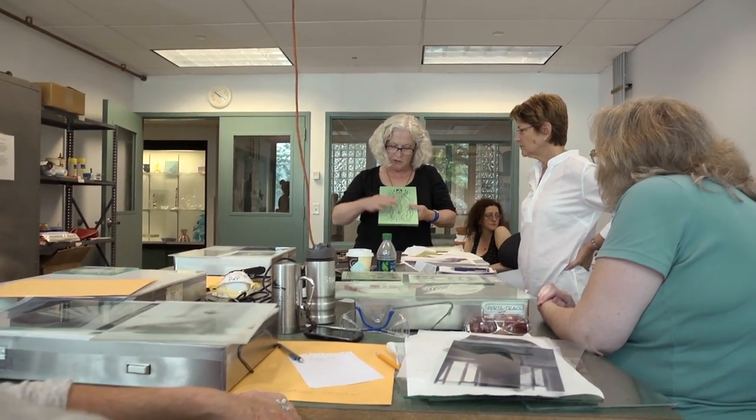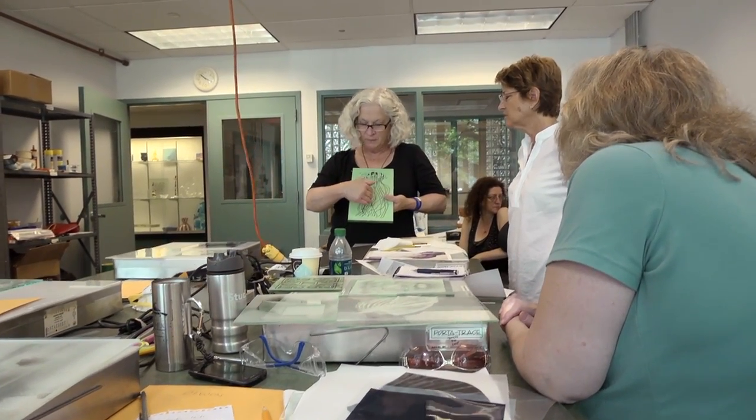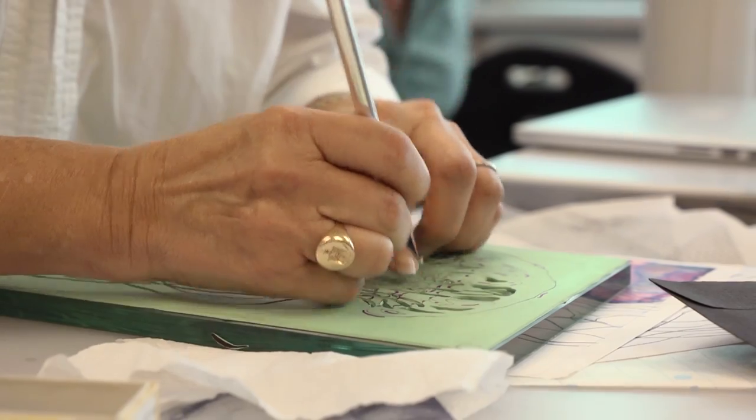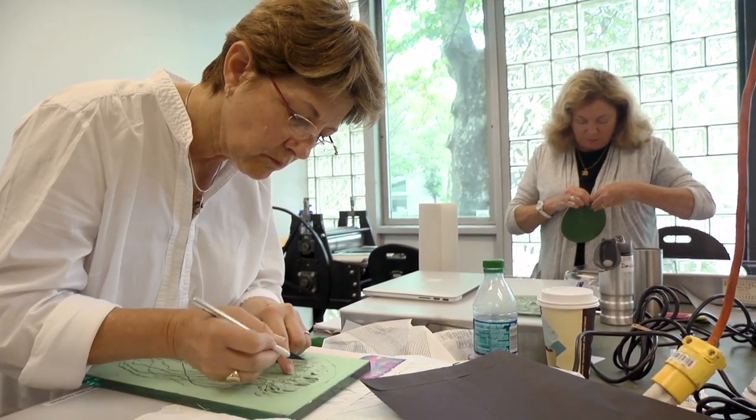Stage blasting, which is the first assignment we do in class, really involves learning to transfer a drawing to a piece of glass that's covered with a vinyl resist. The students transfer the drawing, and then they cut out the linear pattern of the drawing, and remove pieces of that vinyl to expose the glass, and then they begin to sandblast it.